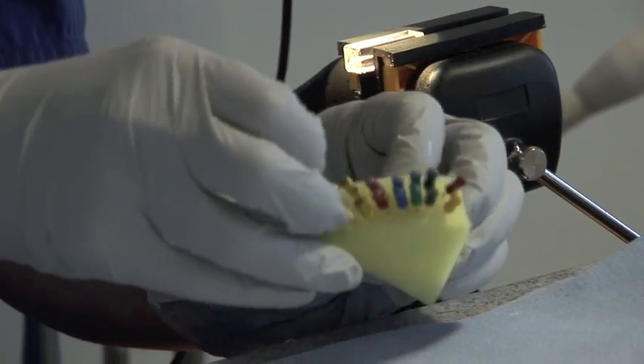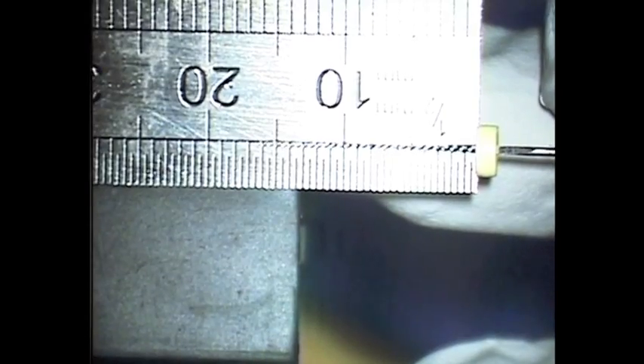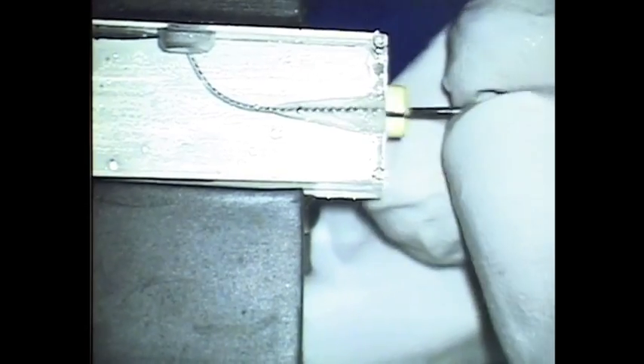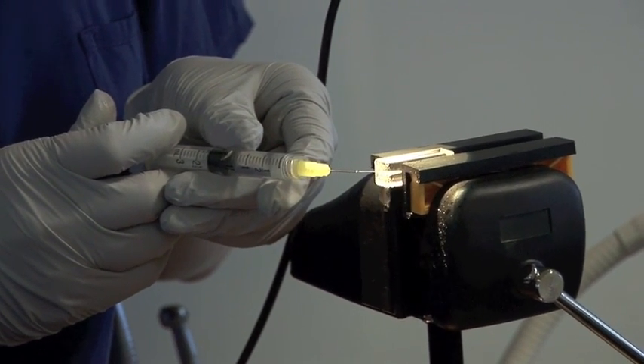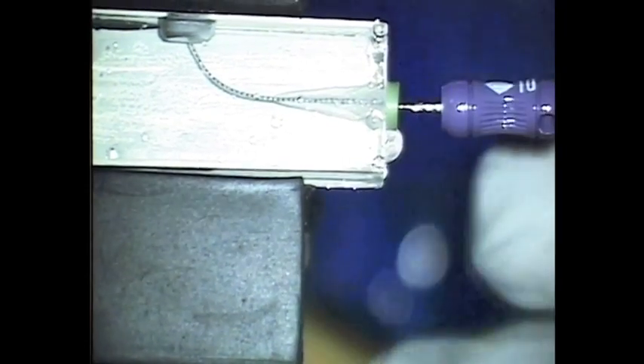I'm now going to pick up my size 15 file and measure it to 16 millimetres. I'm going to place the size 15 in the canal and see if that goes to length — and it does. Sometimes this doesn't happen; sometimes the file doesn't go in easily, but in this case it has. You can see the backwards and forwards motion and the watch winding. Now it's really important to use the irrigant again — any debris is run through — and then I use my patency file again to make sure there are no blockages.